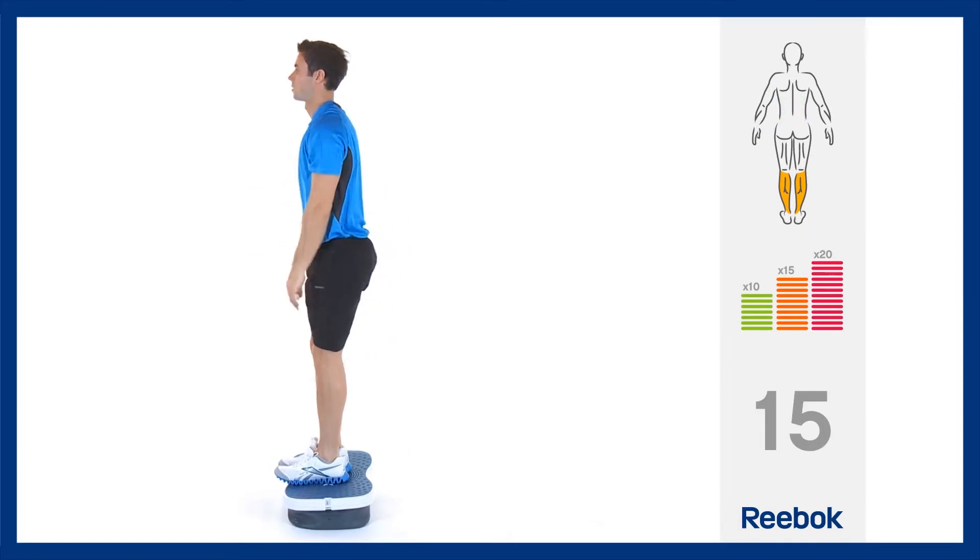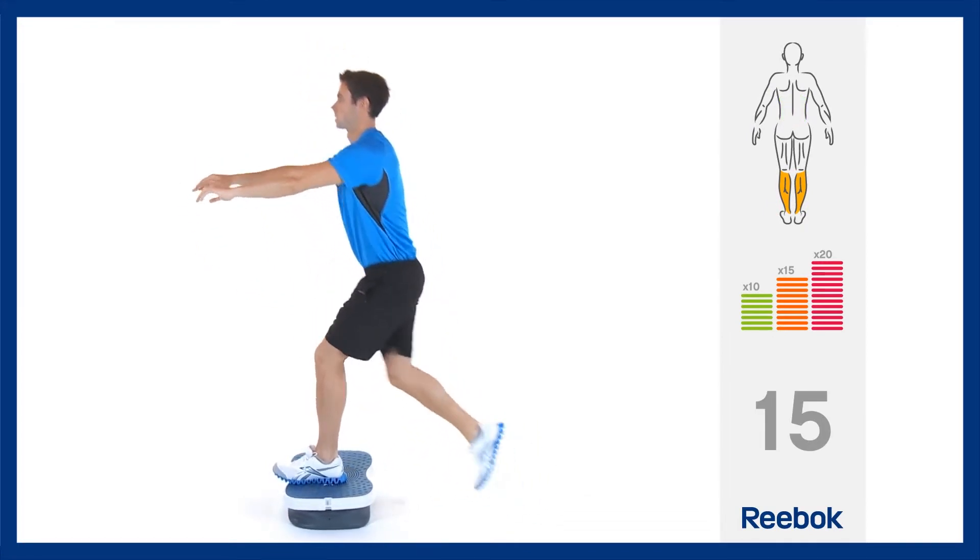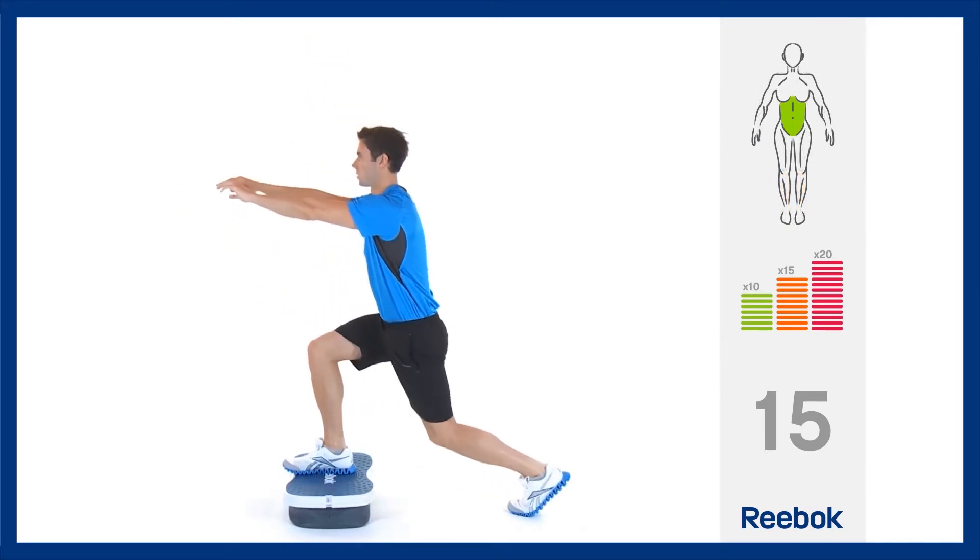Bending the supporting leg more will increase the challenge, as will raising your arms in front of you to shoulder height during each repetition.